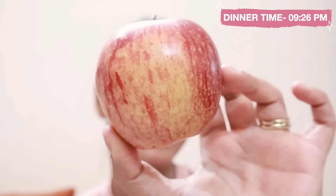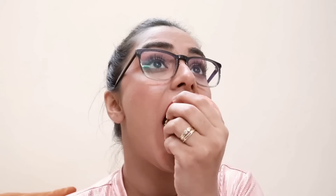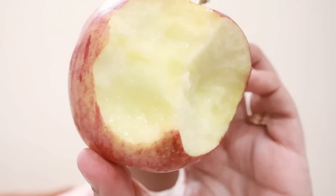At night I was not feeling hungry, so I just had an apple. I took a giant bite and my lipstick literally stayed like that — it didn't smudge at all, and there were no marks on the apple either.